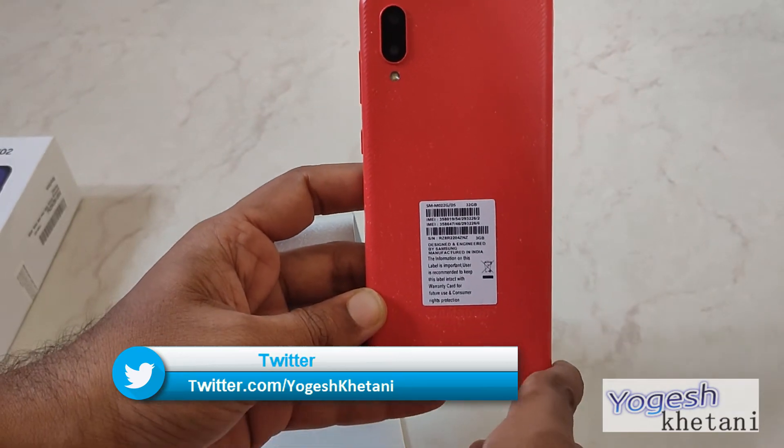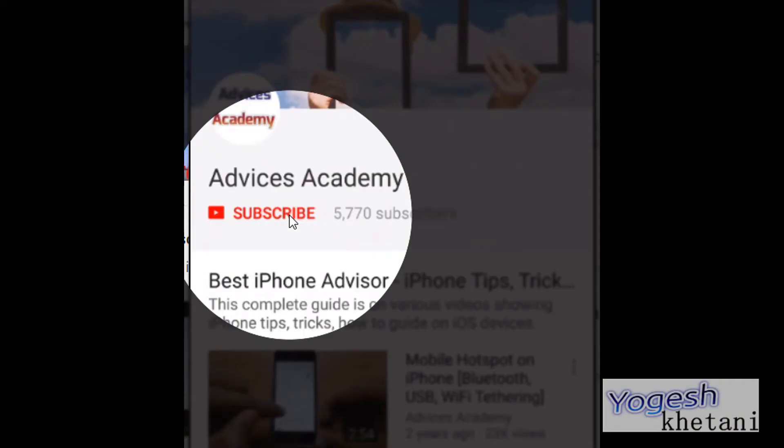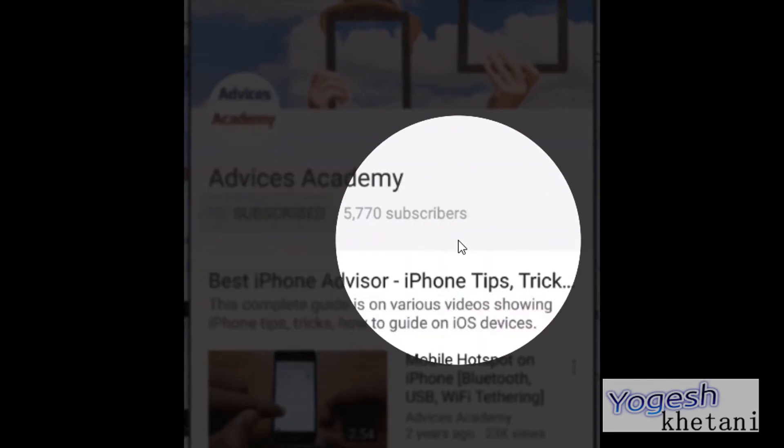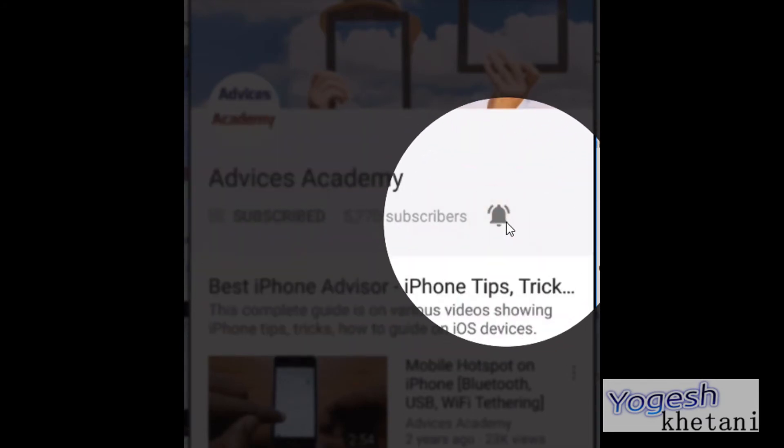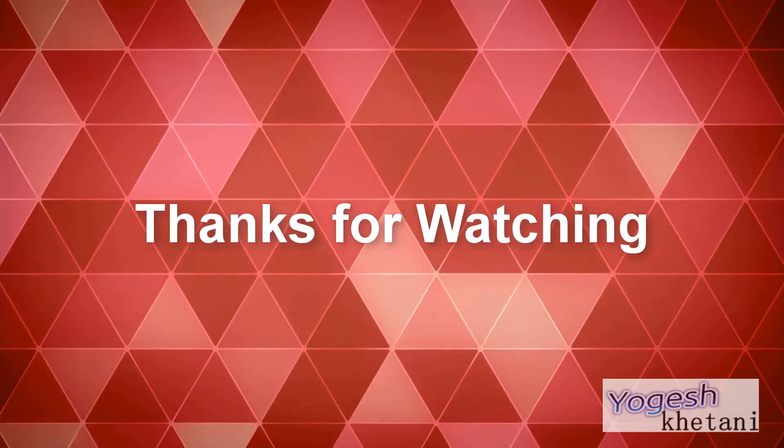I will see you in my next video. As a gentle reminder, please do subscribe to our YouTube channel and enable the bell notifications for more videos as soon as they happen.